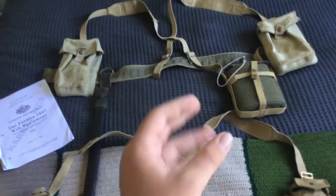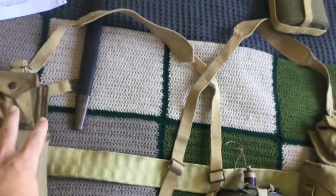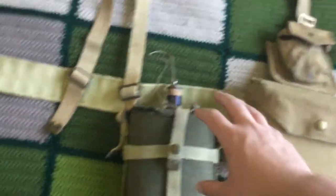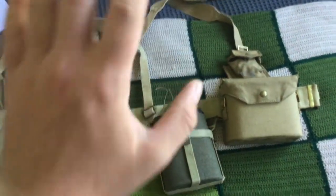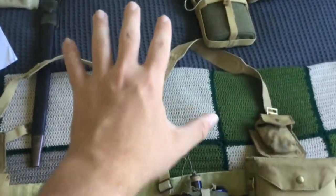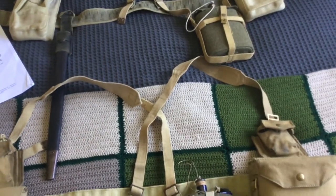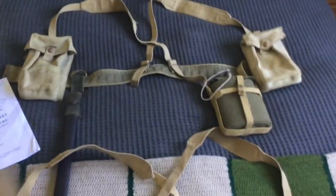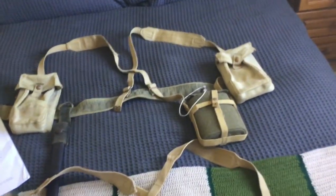This is based on the Australian by-the-book configuration, so you don't see many modifications with the infantry set — maybe wire cutters and similar attachments. With the officer set, especially in the North African campaign, you see a lot of variations: the binoculars pouch might be further down, or the compass pouch positioned differently. There are many ways the officer set can be worn, and I might make a separate video on that. That pretty much wraps up this quick video about the differences. Hopefully you enjoyed it — leave any questions in the comments, leave a like, share if you want, and let me know if you have any video requests. Cheers.